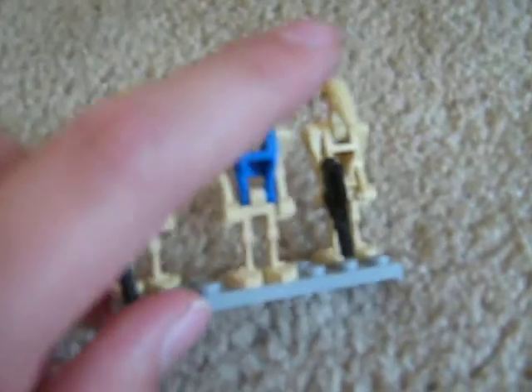Starting off with the minifigures — it comes with two normal battle droids and one pilot droid. Nothing really special about these guys, but it's a good army builder.